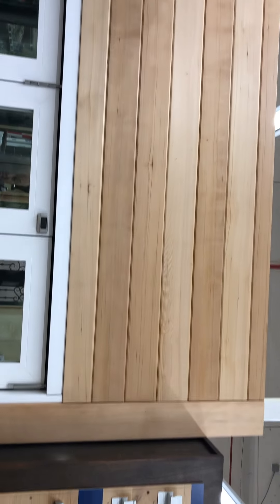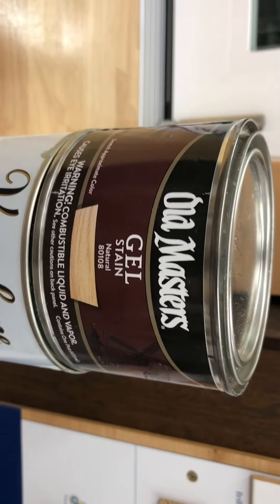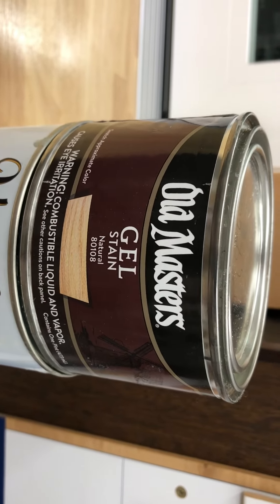Up above here you have vertical grain hemlock. They used an Old Master's gel stain. I really like this product — I've used several different stains with it. This is a natural one.